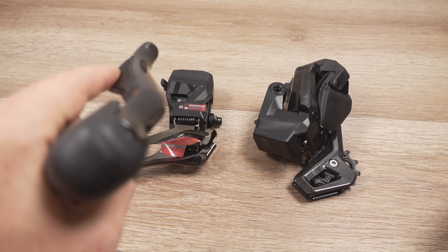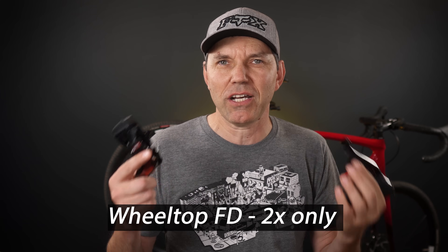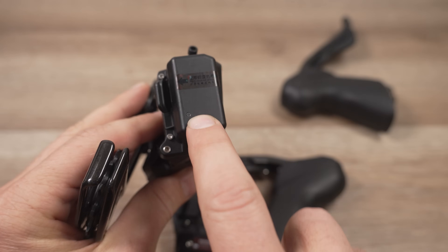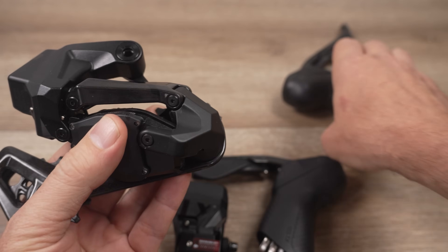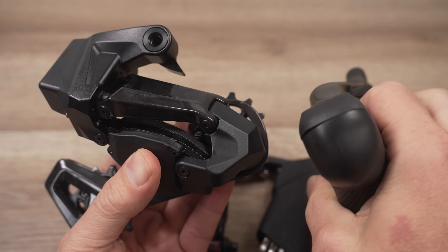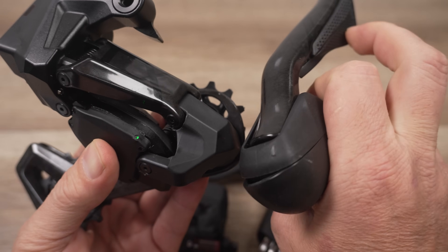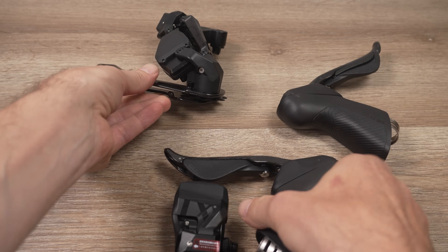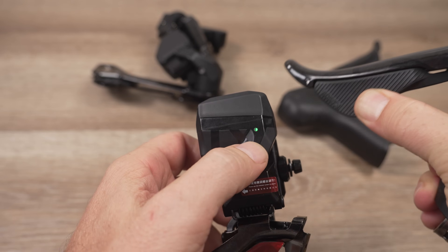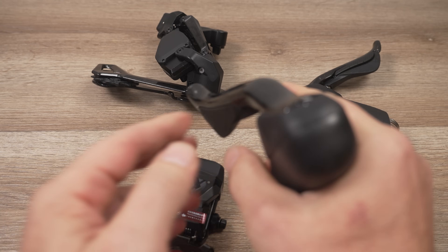Straight out of the box, my drivetrain seems set up for 2x12 — the right shifter provides 11 clicks. The front derailleur can only be 2x, and to adjust the whole system you have to connect it to the app. The derailleurs have an LED for charging and another LED that you'll notice once in use, and there's also an LED at the top of the lever. The front derailleur similarly has an LED for charging and a status LED.